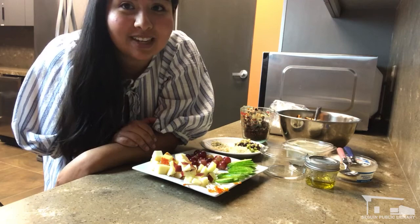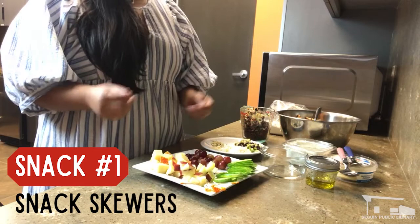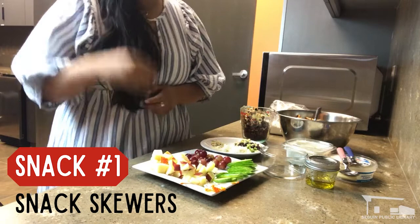Our first snack today is probably the most reader-friendly in that it's tidy — you don't have to get your fingers messy if you prep it all in advance. This is all stuff you can do either the morning of or the day before, put it in the fridge, and have it ready to go whenever you start your readathon so you don't have to stop, get into the kitchen, and clean up when you're trying to get as much reading time as you can.